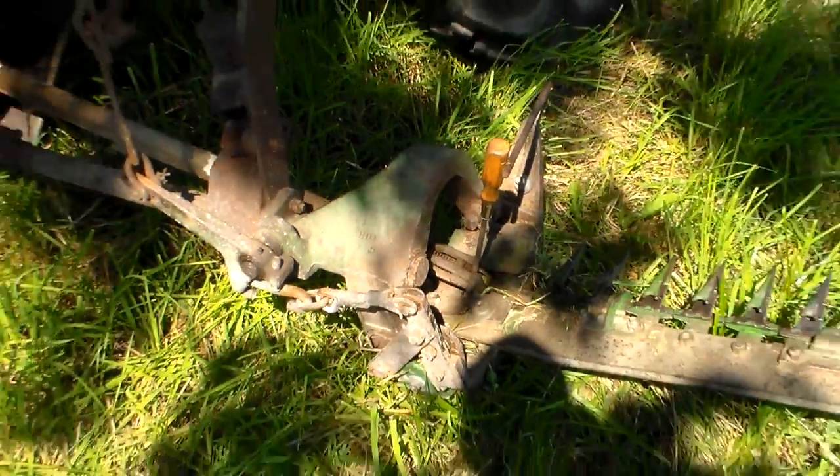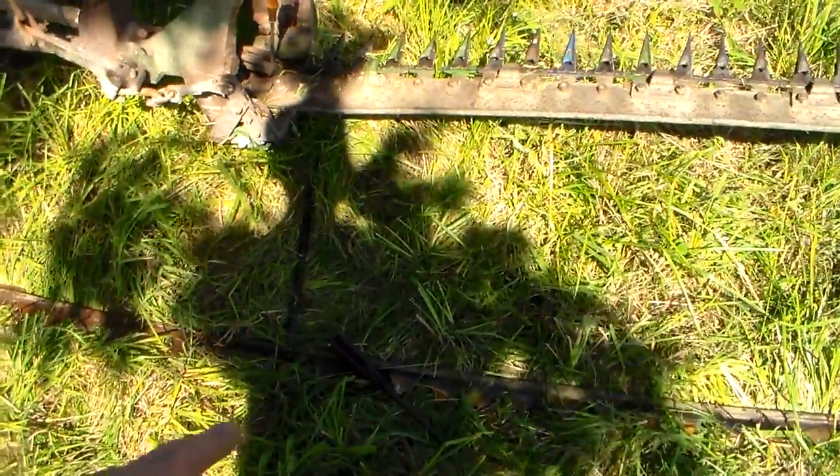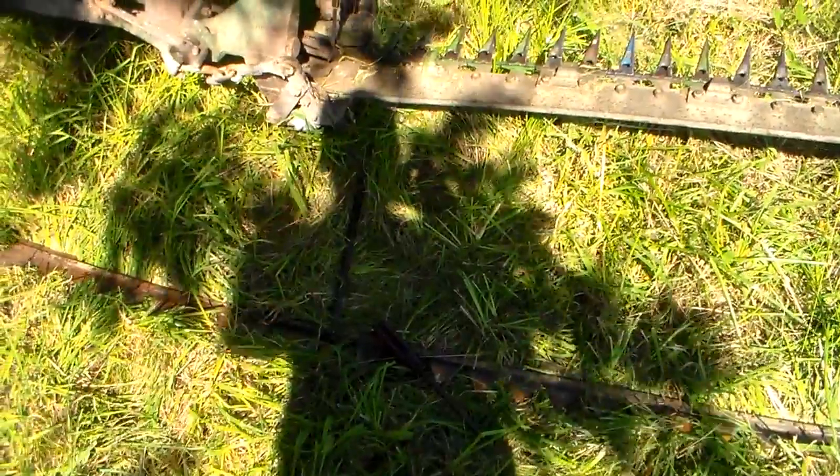All right, I'm back out here at the hayfield again — third trip back to the house to get parts. I got a big screw over in there, a little more in there, and a little bar laying there.